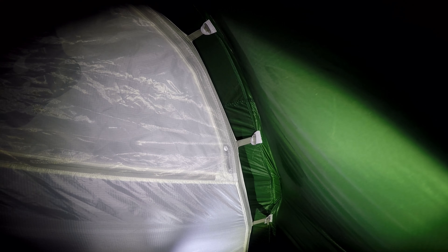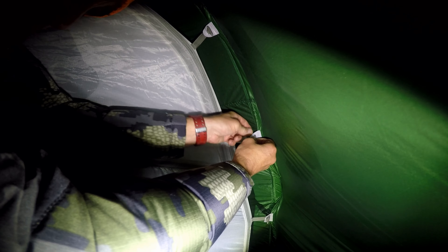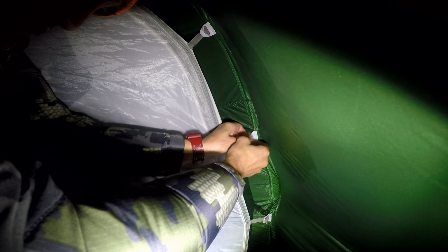Another cool feature — on both sides of the entrance you've got these two mesh pockets, which are quite handy for storage. I'll probably stick my cell phone in there so it doesn't flop around or get damaged, just keeping it in a nice handy spot. And there's exactly the same pocket on the other side.